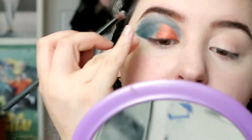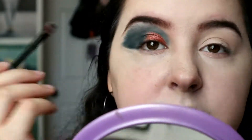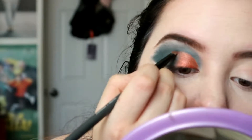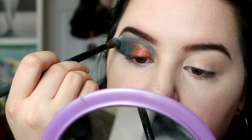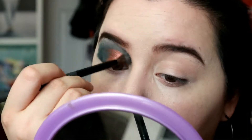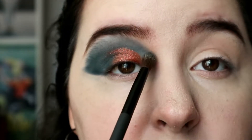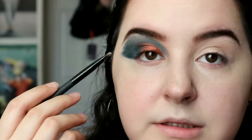I'm going to go back in with the eyeshadow brush I used for the shimmer and come back in with that green to blend it in. I'm also bringing it over a little bit and going back in with the blending brush to blend around the edges further. I want to bring this further in to create a sunken effect to the eye. Now I'm going to go back in with the smudge brush and go underneath with the same green color.